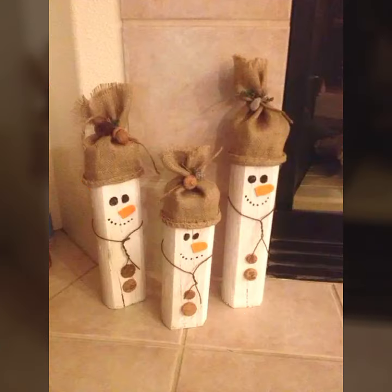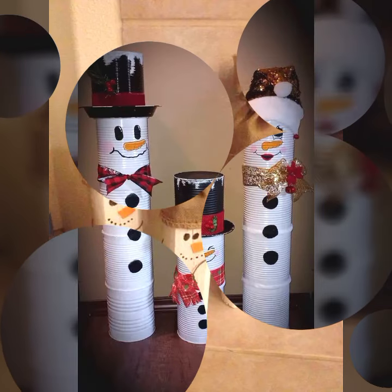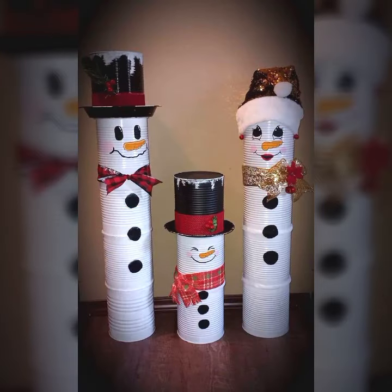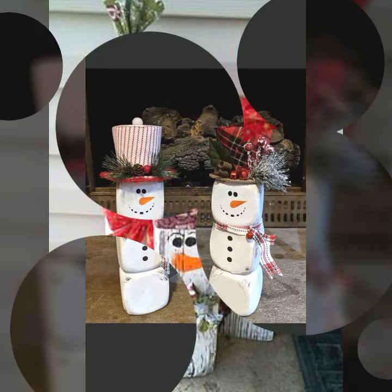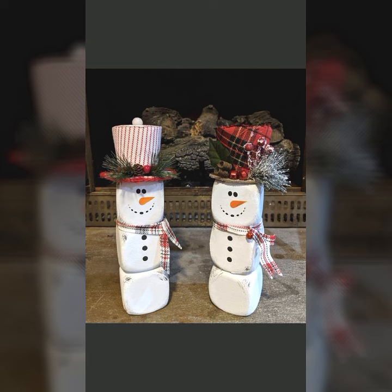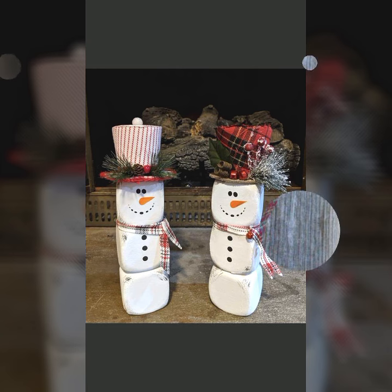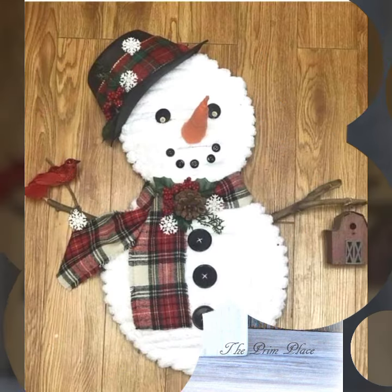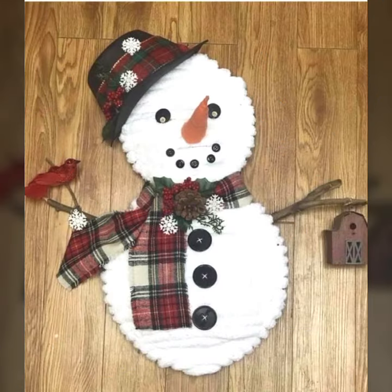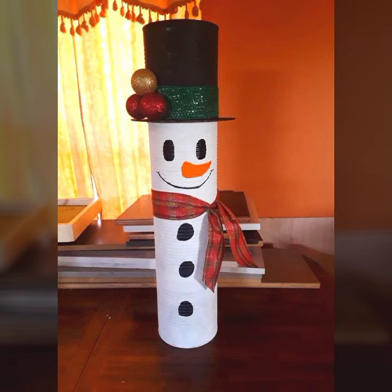All the snowman ideas are very unique and very beautiful. All the ideas are very creative and very easy — you can make this type of snowman at your home at a very cheap cost. They are very simple and unique in their way, and I hope you will like all my ideas.